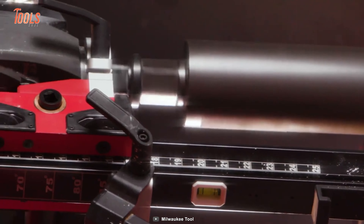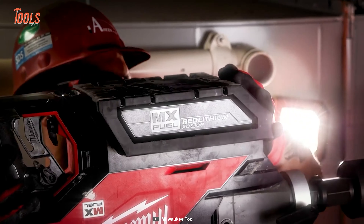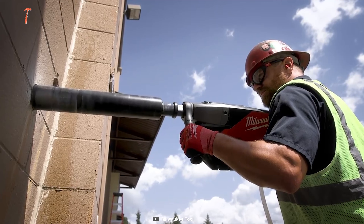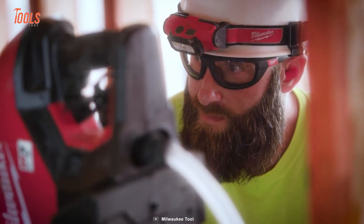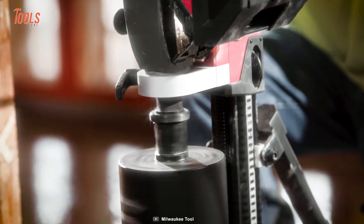precise coring anywhere, whether wet or dry. Powered by the versatile MX Fuel Red Lithium Battery Pack, this drill eliminates the hassle of cords and breakers, offering unmatched portability. This all-inclusive kit also includes a compact core drill stand, making it the ultimate solution for professionals seeking superior performance and ease of use in core drilling applications.